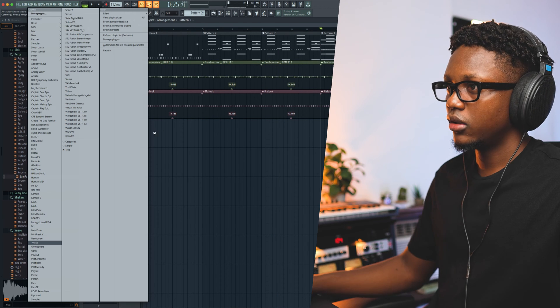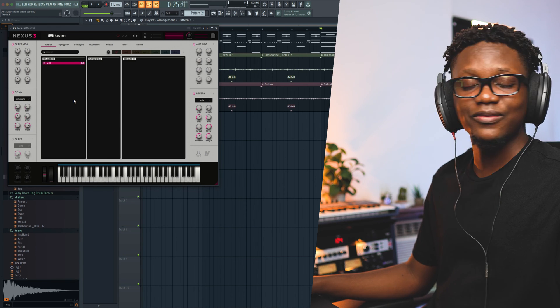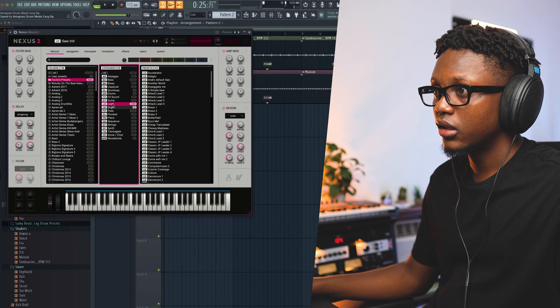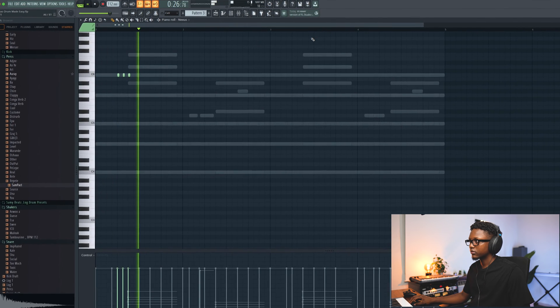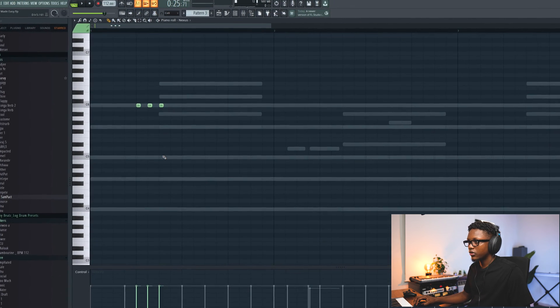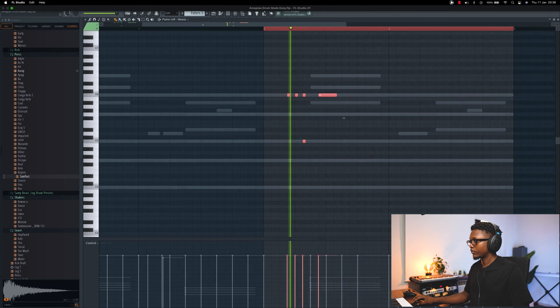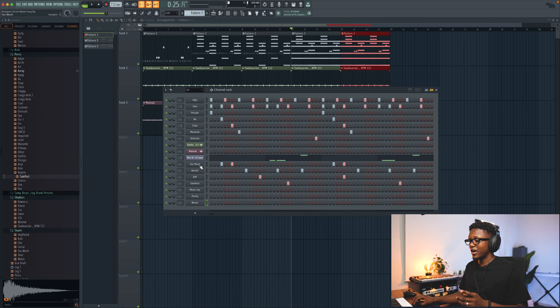Let's use Nexus to create our first lead melody. These lead melodies are gonna bring vibe to your Afro piano. So I might go to the factory preset, go to lead — and I think I'll use this one. Let's go like... And then we go down one octave. Nice. We have it — now it's time to add a bass.